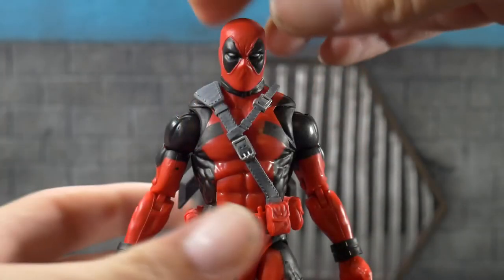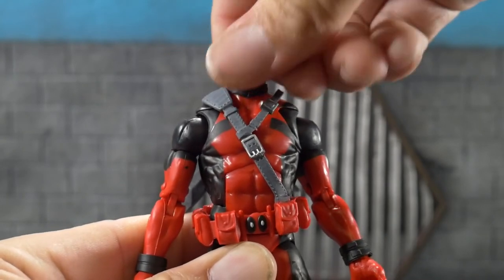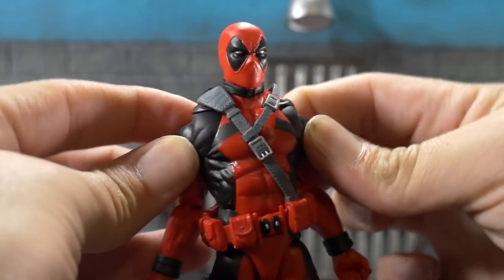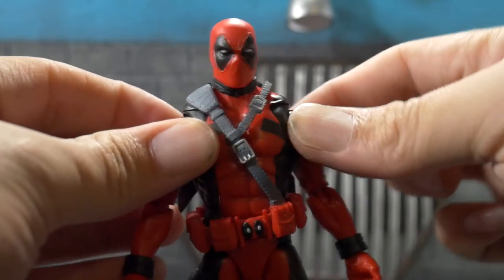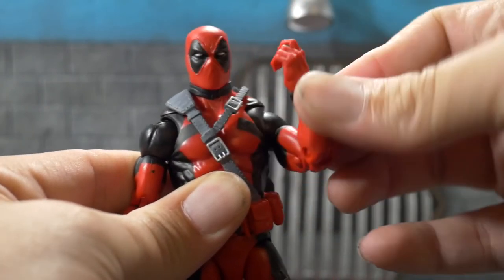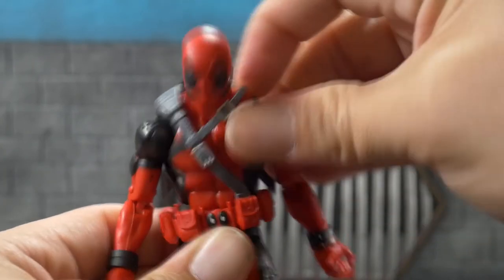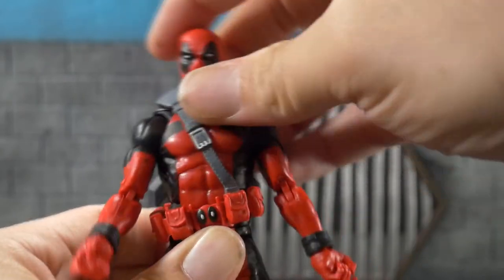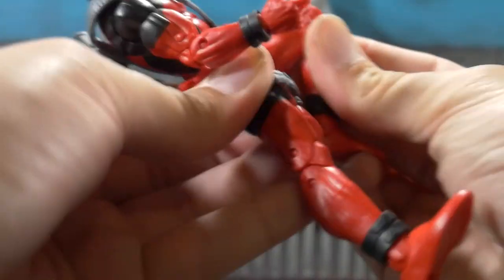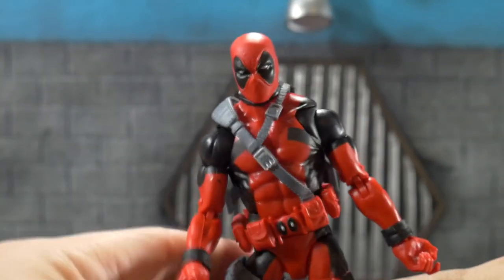Taking a look at Deadpool's articulation: he can look left and right really well, and up and down. He does come on butterfly joints with really good rotation in them — a great improvement as far as articulation goes. We get a 360 upper arm swivel, double-jointed elbow, wrist hinge and swivel. He also comes with an ab crunch that goes back and forth really well. His legs kick out well, and up well. Double-jointed knees, swivel, hinge, and pivot. Articulation is awesome on this figure.